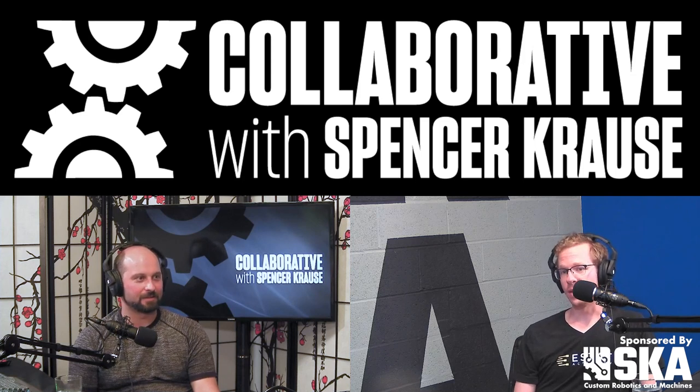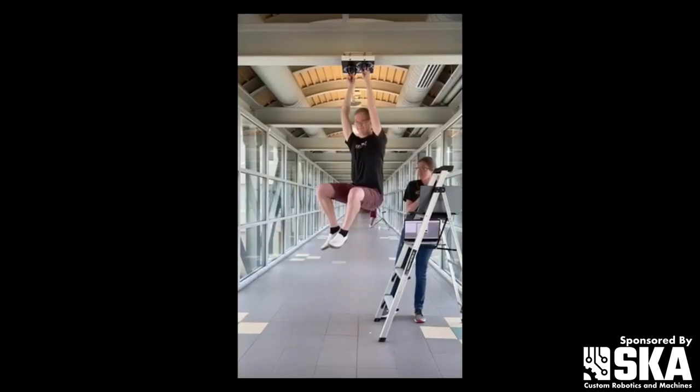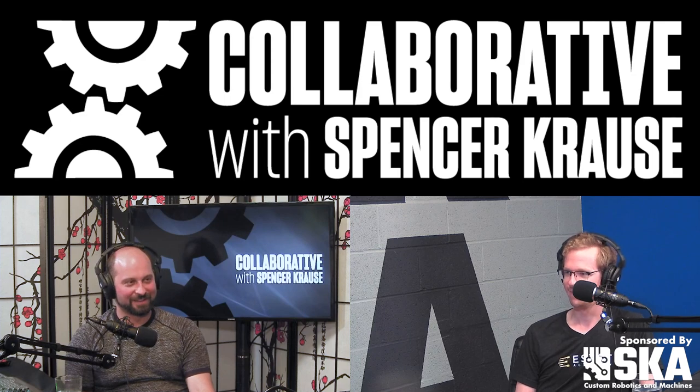We've got a Spider-Man video on the website — a bit of a hidden gem. We used some of the surface clutches to show that you can basically hang off the ceiling with two of them. There's a video of me hanging off the ceiling with a couple of surface clutches — check it out at estat.tech.